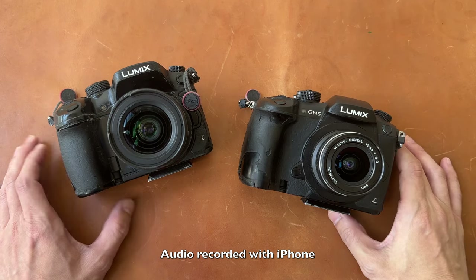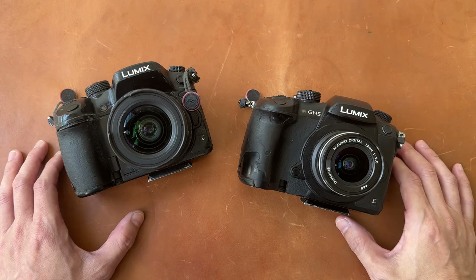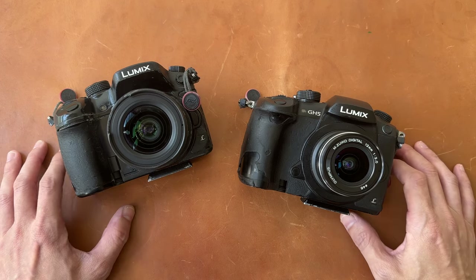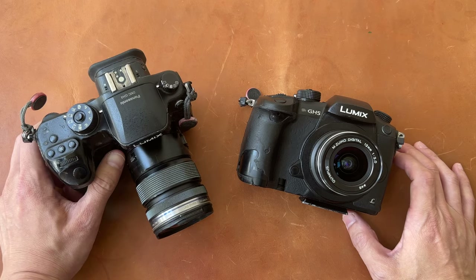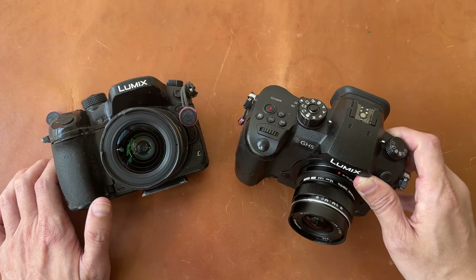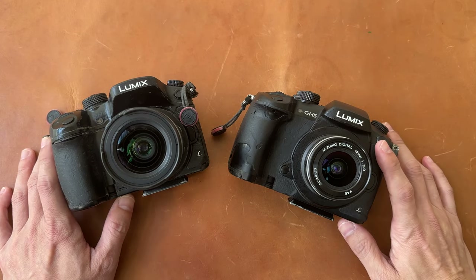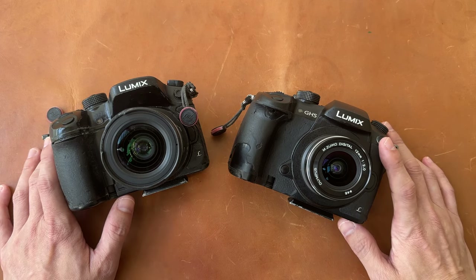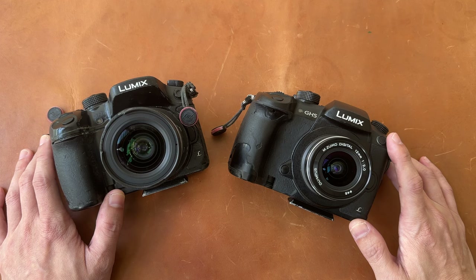Hey everyone, Til here. Today I want to show you two disgusting cameras that I have. These cameras are disgusting because they have suffered years of wear and tear, but they are still some of the best cameras for making videos out there, even today. On the left side I have the Panasonic GH4, which is about 9 years old, and this is the Panasonic GH5, which I have been using for about 7 years. You can think of this video as a review for these two cameras, including the GH5 Mark II and the GH6, which I do not have, because I actually know a lot about Panasonic Micro Four Thirds cameras since I've been using them for more than a decade.